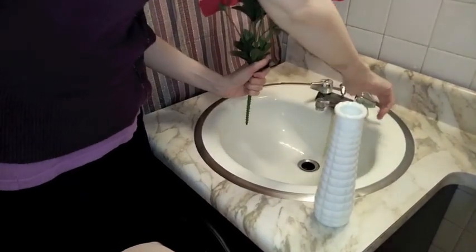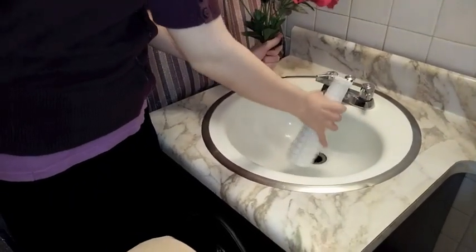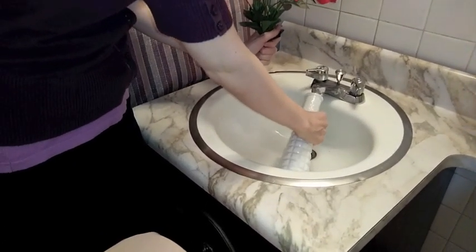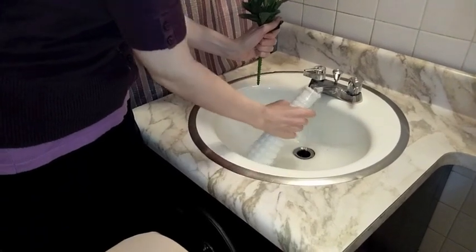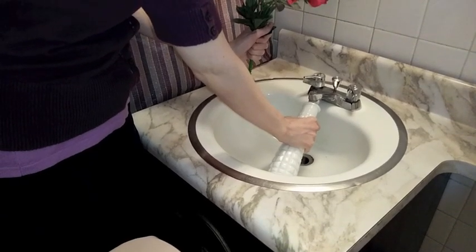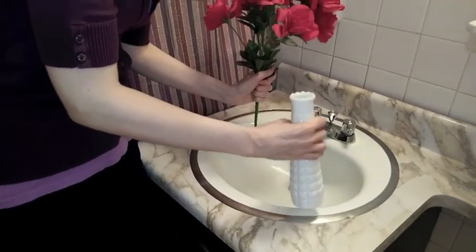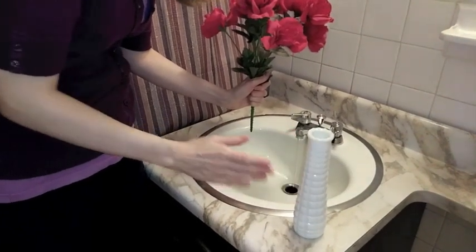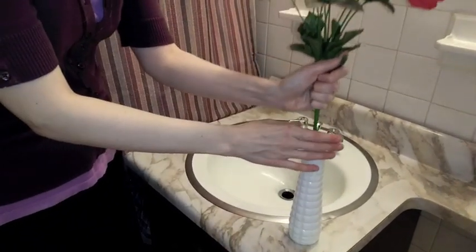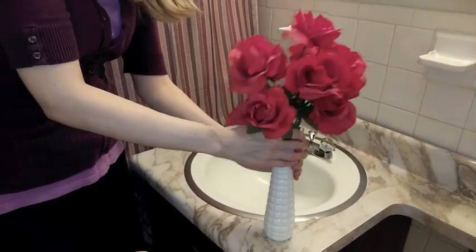Now I have to change the water, so I have to turn the water on. And my vase doesn't fit directly under the faucet that I have in my house, so I have to sort of angle it in. I'm getting water all over my hands. And hopefully I'm not scratching my vase or my sink by doing this. Let me set it down — make sure it doesn't fall. Turn the water off. Carefully put my flowers back in. The vase is moving, almost fell over.